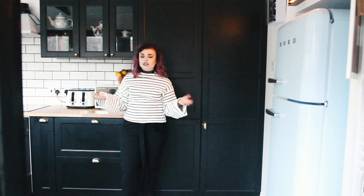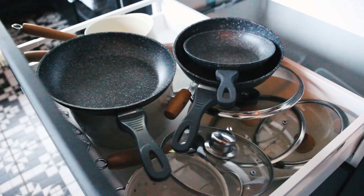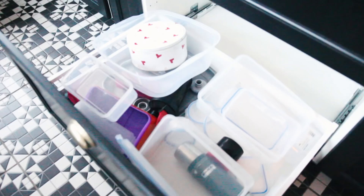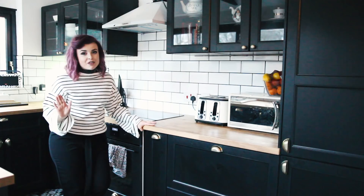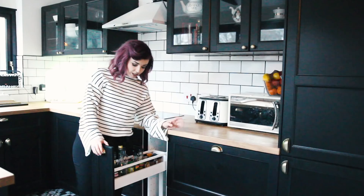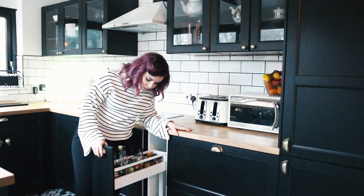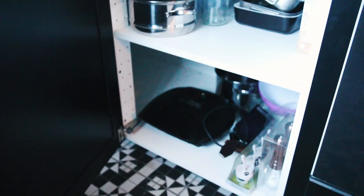Over here is where we keep all the storage for cooking stuff. We've got a big drawer for tea towels and oven gloves, a drawer for pans and pots, and a bottom drawer for Tupperware. My favourite thing in the kitchen is this pull-out drawer next to the oven — it has all the spices and cooking stuff on it. Because it's next to the hob, you can just add things in when you're cooking. We also have corner cupboards with pans, trays, and the blender. The George Foreman lives in there too.